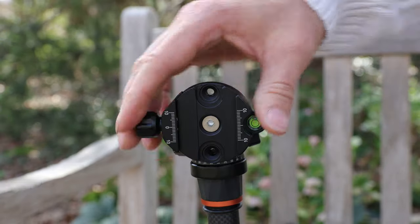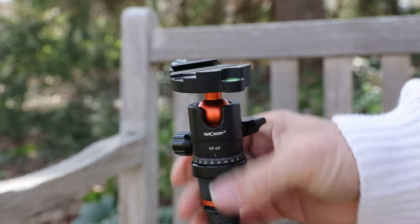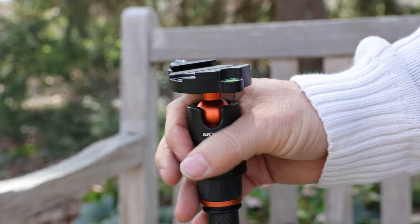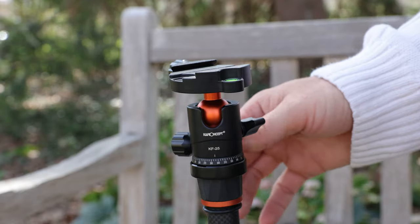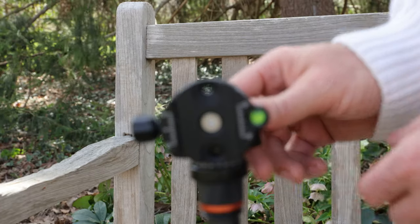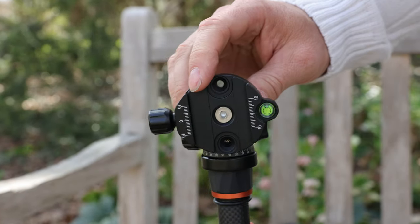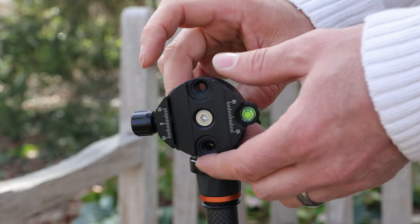It's got the 90 degree for your portrait mode, which is a very well-built solid head with no play. That's one of the keys that I'm always looking for in these heads — play. And then it's got the Allen wrench. If you do start to experience a little play, that's usually where you'll get it. This will start to get a little loose. You just tighten that and you're good.